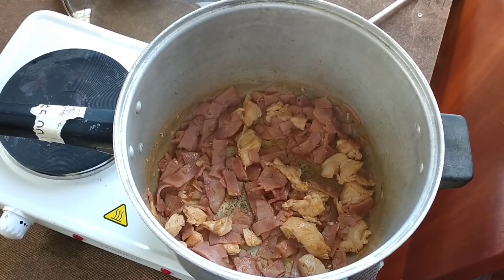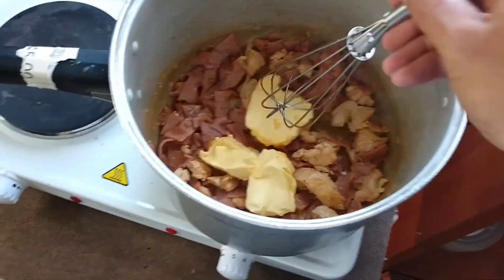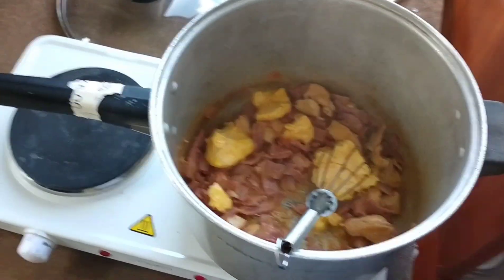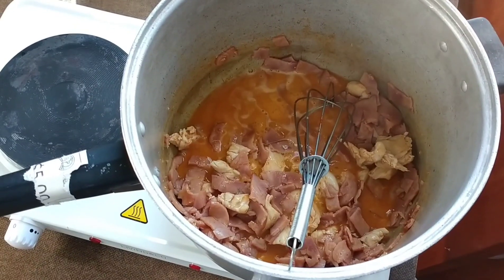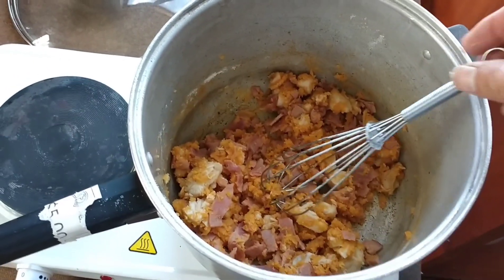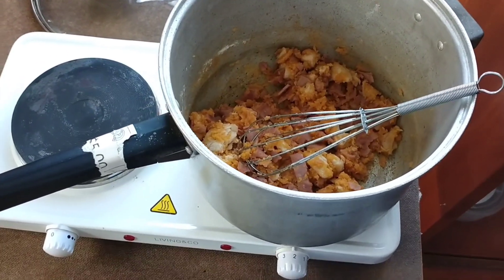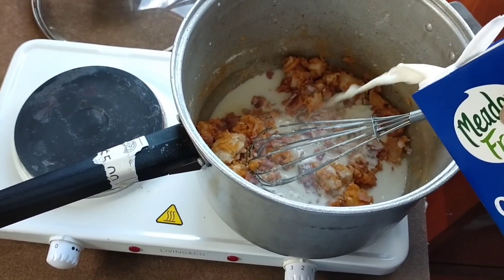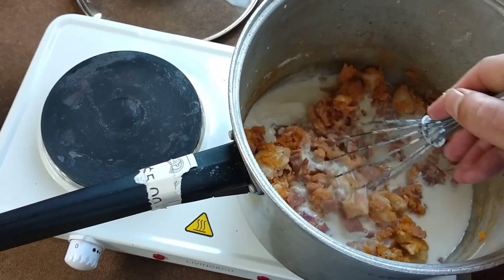I've used chicken bacon so my daughter can have some as well because she's Muslim — chicken bacon is a lot better than bacon bacon. After that cooks for a couple of minutes we're gonna chuck in the margarine and melt that in. Pro tip: make sure your milk's ready to go. When the margarine is melted you chuck the flour in and give it a good stir. When it ends up looking like this, you just slowly start adding your milk — I usually add about a quarter of it first and then whisk that together.